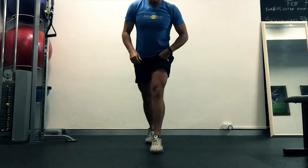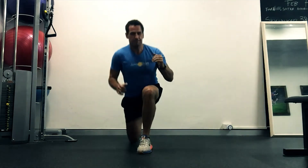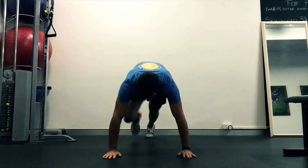Split lunge jumps, counting every one of them. Starting in this position, you want to shoot straight up. One, two, three, four, five. Straight back down onto the ground.